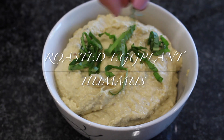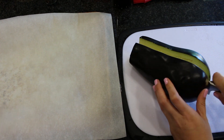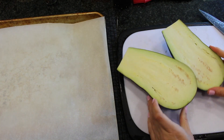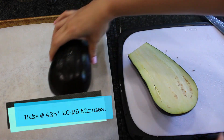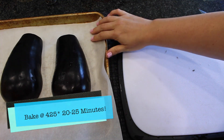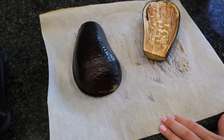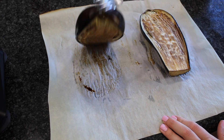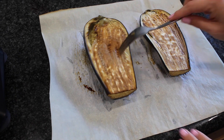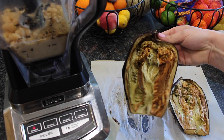The last but not least is the roasted eggplant hummus. This was my dupe for the Trader Joe's one, and guys, I think I got it — it was really, really close and very, very good. So you're going to take an eggplant, cut it in half long ways as you see here, put it on a baking sheet, and let that go for about 20 to 25 minutes. Look how golden brown it is — it should be very, very soft. I'm going to let it cool for about 10 to 15 minutes just so it's not too hot.